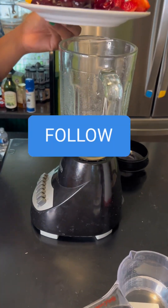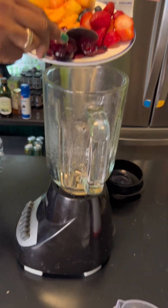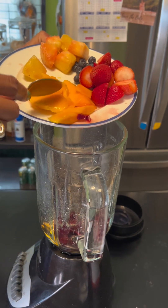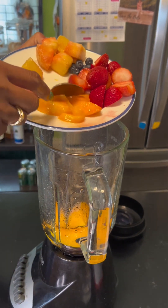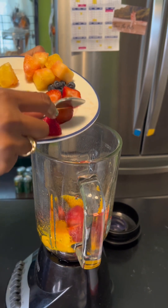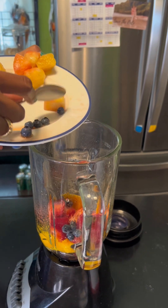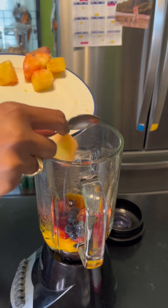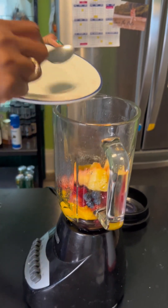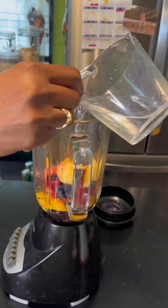Let me get a spoon in here. So these are my cherries which I'm throwing in here, my mangoes which are already diced up, strawberries — lots of beautiful strawberries already cut up — and I have some blueberries here.